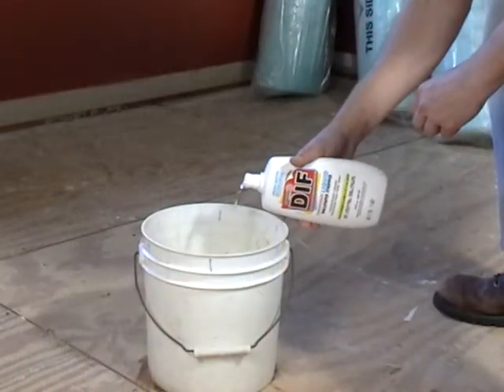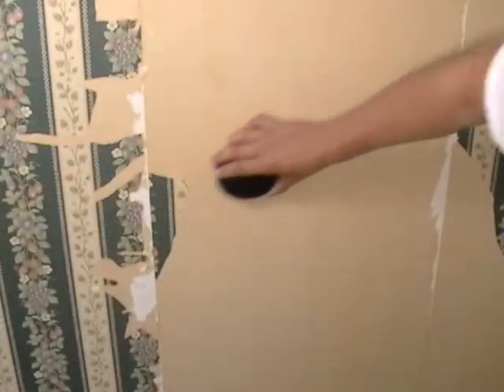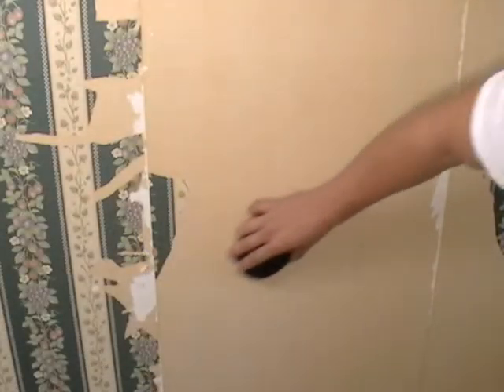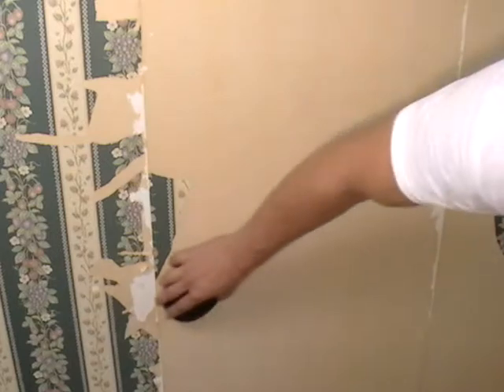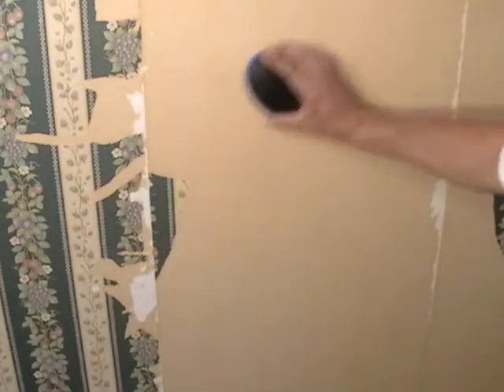To remove the rest of the paper, you need to weaken the bond of the glue. One way to do this is with a liquid stripper. First, use a perforation tool to score the paper, cutting tiny holes in the surface that will drink up the liquid stripper.